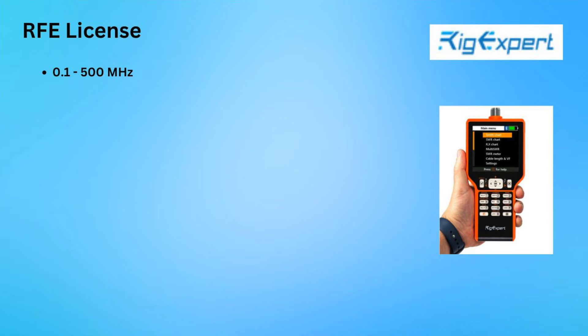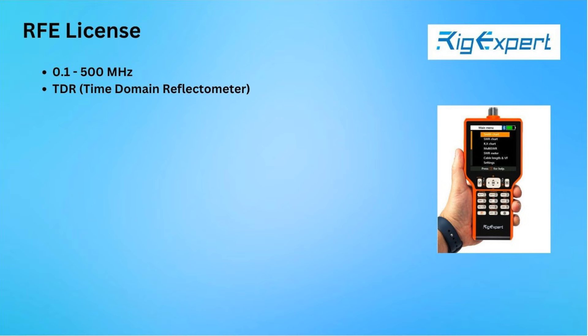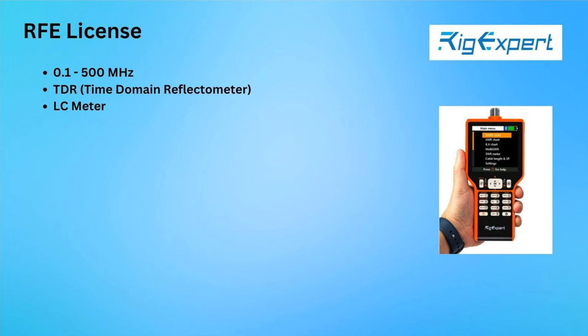Upgrading to the RFE license adds frequency coverage up to 500 MHz, as well as TDR functionality and an LC meter.